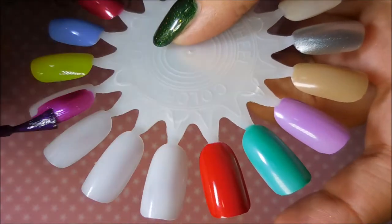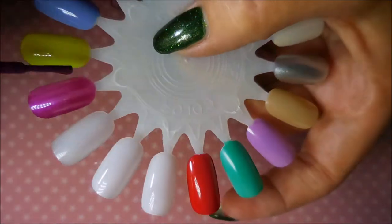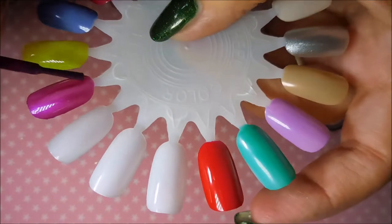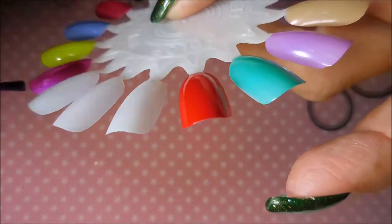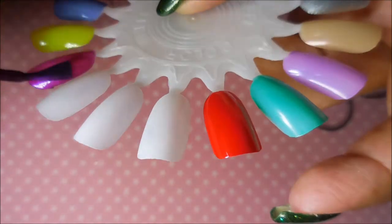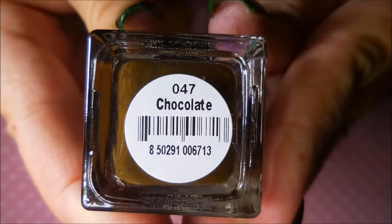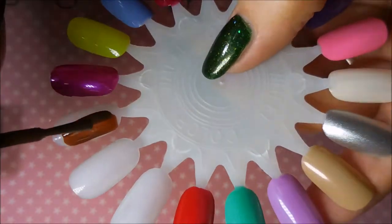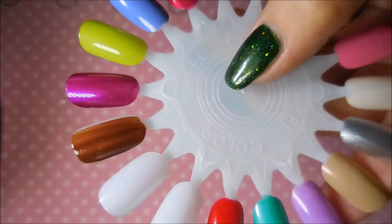Amethyst — and this is another one of the shimmery polishes. Just a beautiful, beautiful polish. Next we have Chocolate, just a normal brown cream. It's a beautiful polish though.